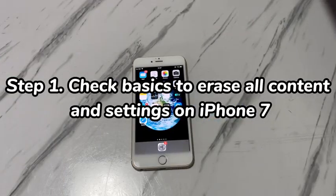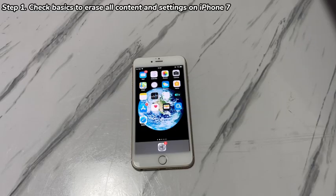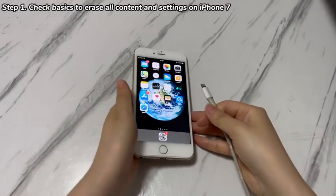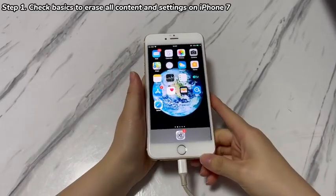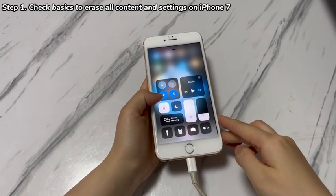Step 1: Check basics to erase all content and settings on iPhone 7. A successful factory reset relies on a stable internet connection and enough battery power. First, make sure your iPhone 7 connects to a Wi-Fi network with full signals or has stable cellular data. Second, plug it into a power source. Third, check if the SIM card is inserted and placed properly.